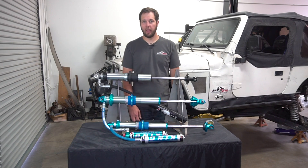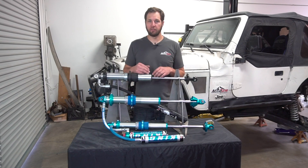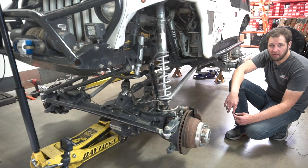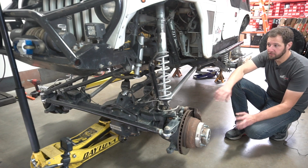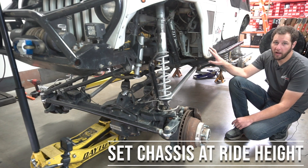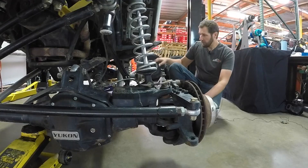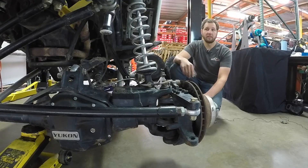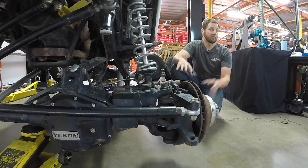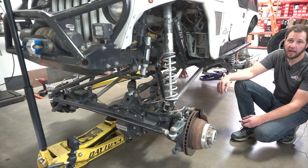Now we're going to jump over to the Jeep and show you how to start cycling the suspension and measuring for what shocks are going to fit. The first step in setting up your suspension and measuring for shocks is to get your chassis set up at ride height on some jack stands. We've got it pretty level, and in a lot of cases ride height is going to be dictated by how much belly height you want. We're going to follow it up by checking our up travel and down travel and clearances and things like that.